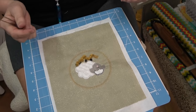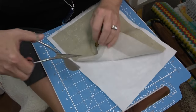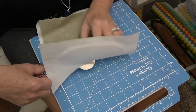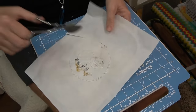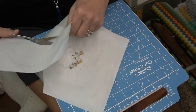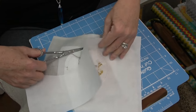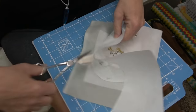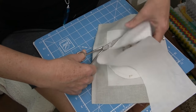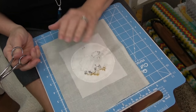Now you can take some duck-bill scissors and trim your stabilizer away - using these backwards. Trim it down to about a quarter of an inch away from the stitching. Always keep your project facing you so you can see it and make sure you're not cutting into your project. You don't need to clean this up perfectly - we're going to put another piece of fabric over it and hide it.